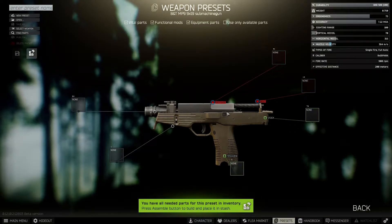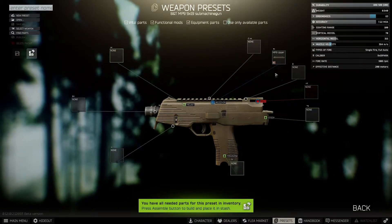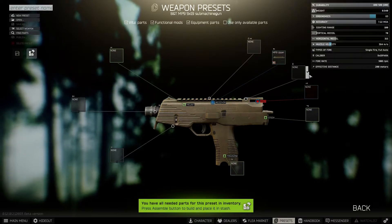Hey guys, welcome to the video. Today we're going to be going through the best MP9 build in Escape from Tarkov, so let's get straight into it with the receiver. This comes standard with the weapon when you buy it off the Peacekeeper, as do the next three parts as well.